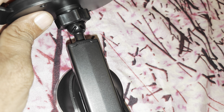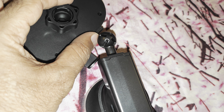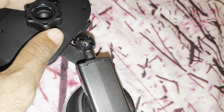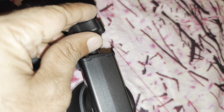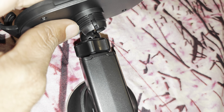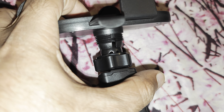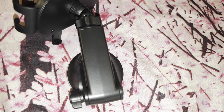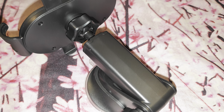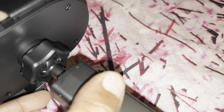Install this here and then push this portion — I don't think I'll be able to do it with one hand. Let me try and come back. Alright, so it was quite easy, just push it with mild torque and it gets inserted.